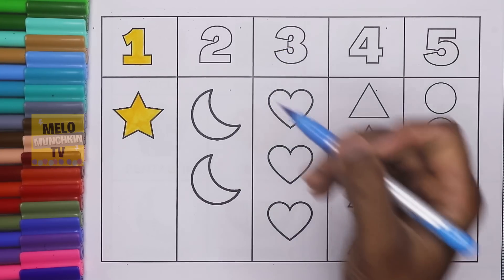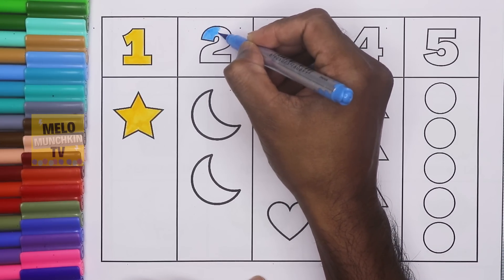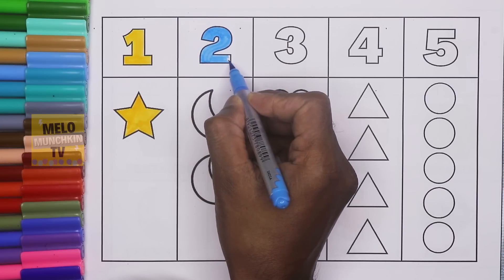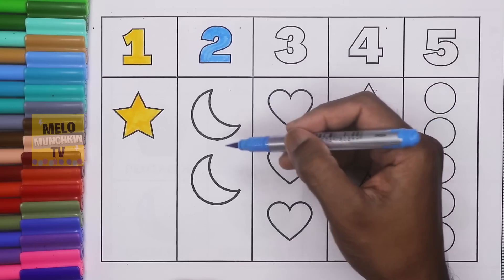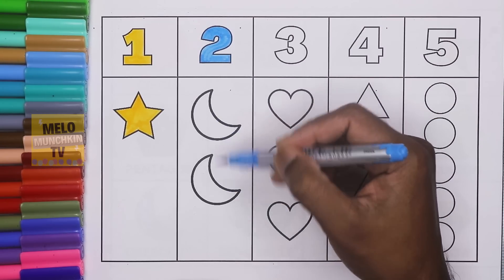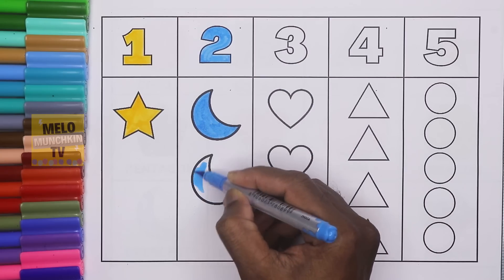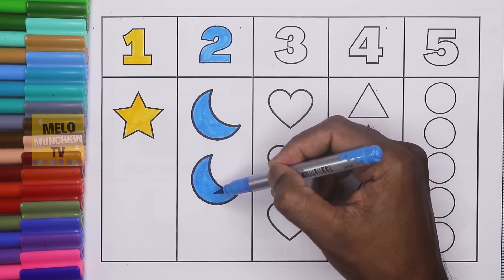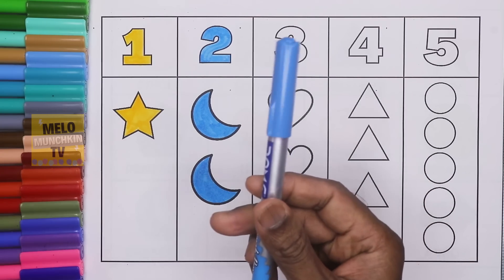Blue color. This is number two. T-W-O. Two. So here are two crescents. This is crescent number one, this is number two. Two crescents. Let's color it. Two crescents. And this is blue color.